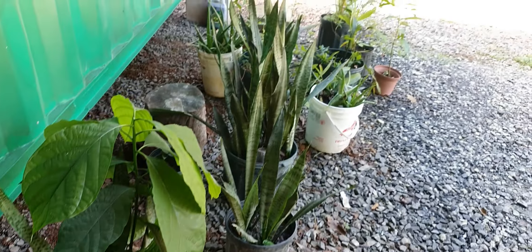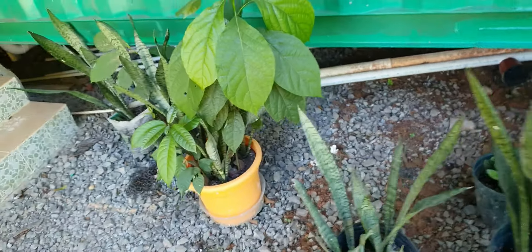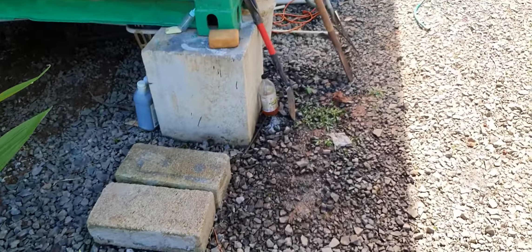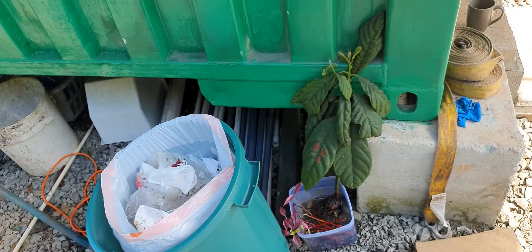I've got all this wonderful vegetation that has to go somewhere. Lots of cool stuff. Look at that avocado tree, just beaming to get out — it's growing in buckets. There's another avocado. Non-stop goodies to plant.